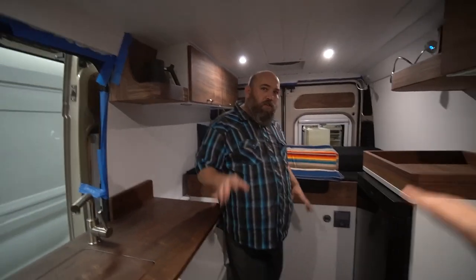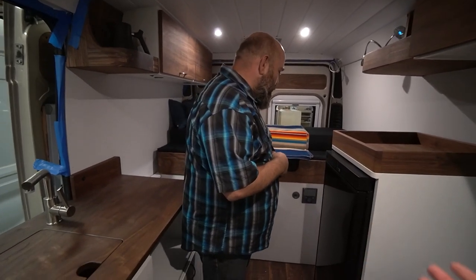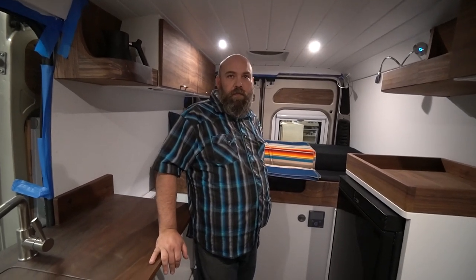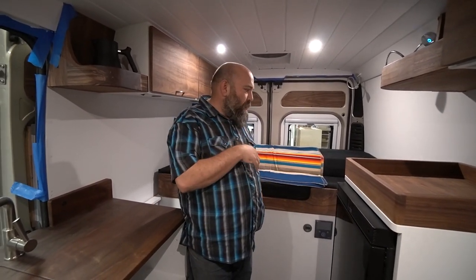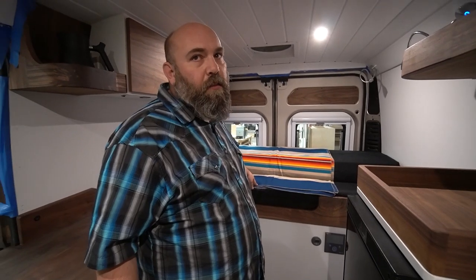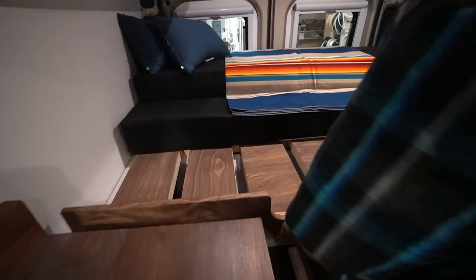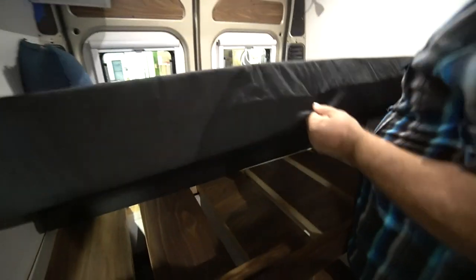This is an interesting bed setup in the back — a collaboration between Nomadic and the client. Her partner doesn't join her for most of the time, and this is actually her daily driver — she's picking it up to cruise down to see her mom for a couple of weeks and then grab her partner for the next adventure. Right now it's a little bit smaller than a twin — about 32 inches wide instead of 36. Then this pulls out...